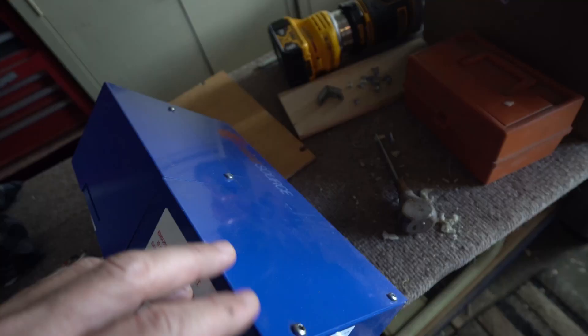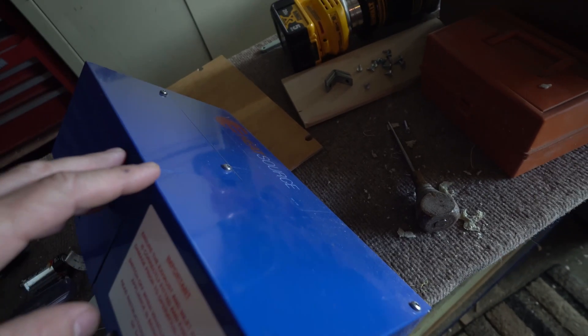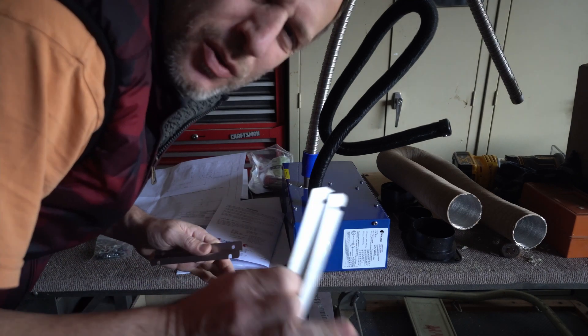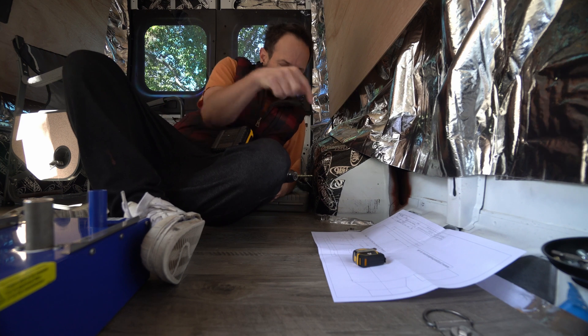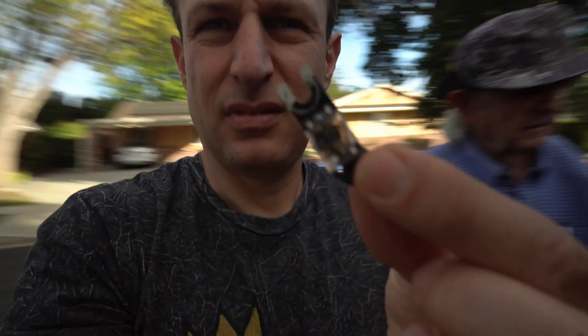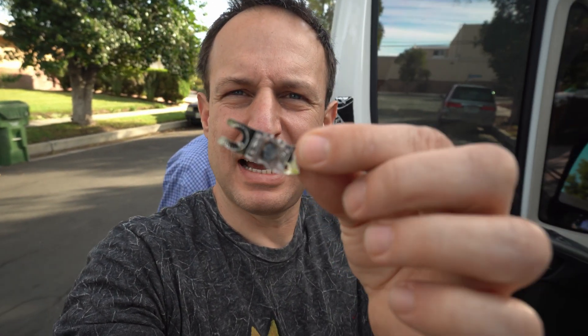Been waiting a long time for this day. Next I'll install my Propex heater. There's so much dust on this thing — I haven't really looked at the instructions, just watched a few videos on it. This is the scary part — we're gonna drill holes in the floor.